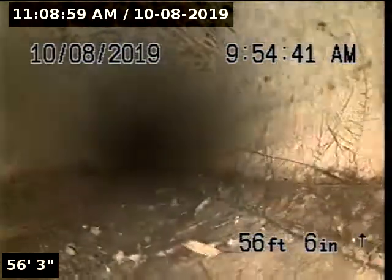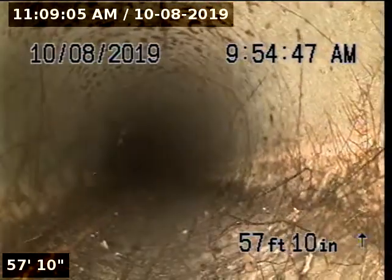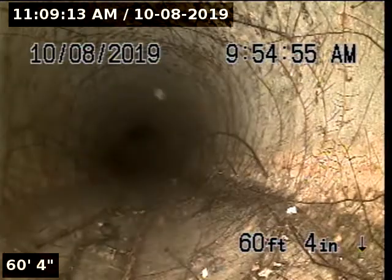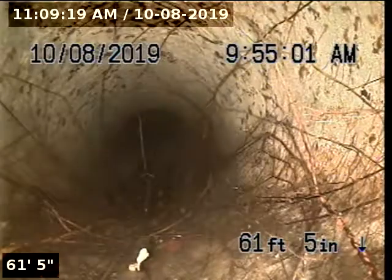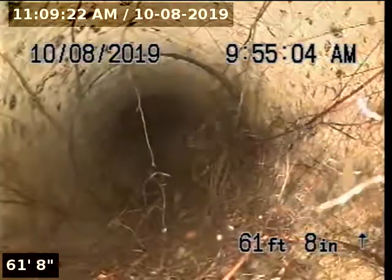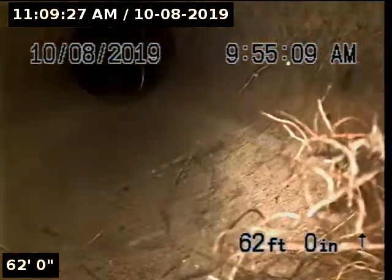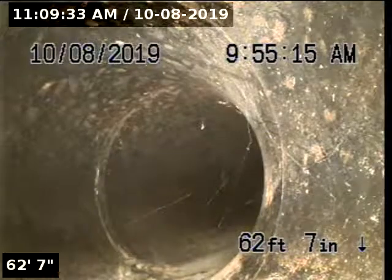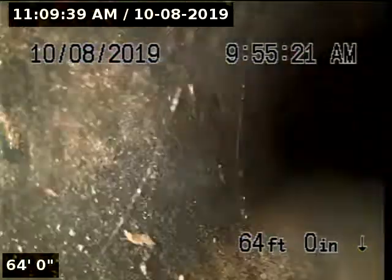At 54 feet 2 inches, we've got another root intrusion. There is another root intrusion at 62 feet, and the pipe transitions to ABS.